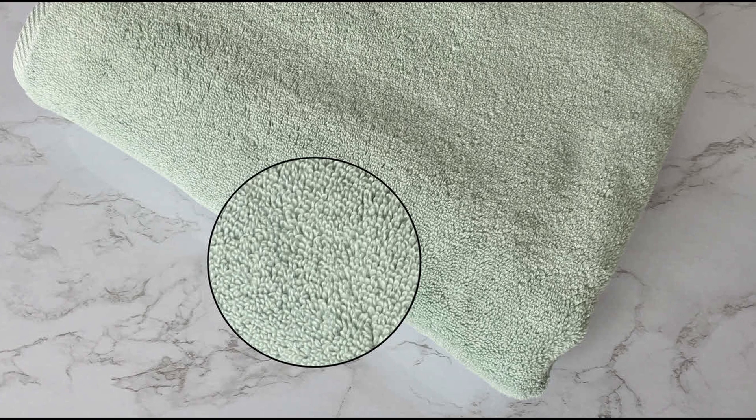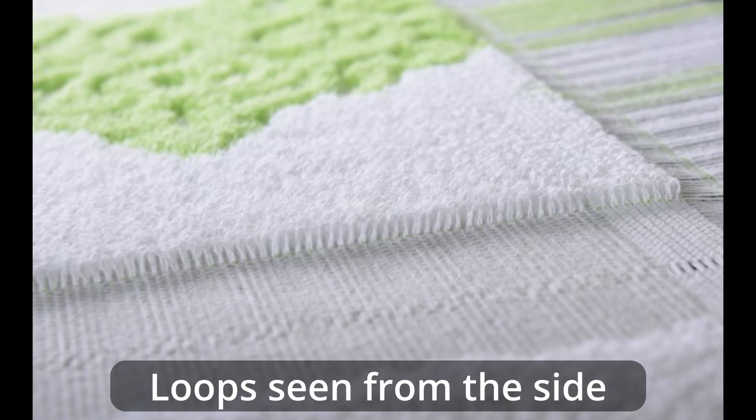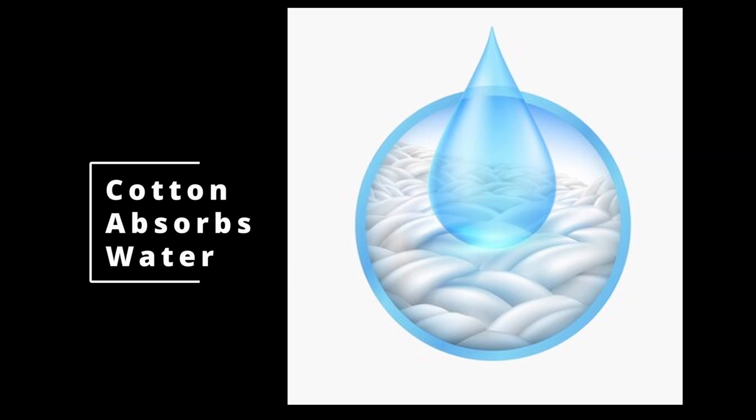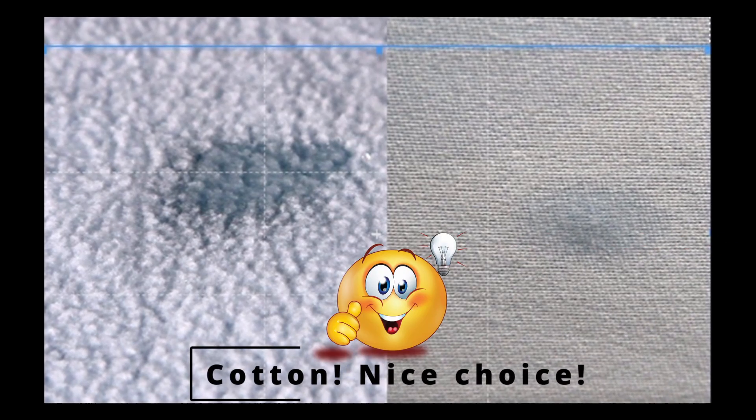Terry cloth is instantly recognizable due to the loops on the surface. These loops are the reason these fabrics absorb twice or even three times the moisture normal fabrics do — the longer the loop, the better the absorption. Cotton absorbs water much more than synthetic fibers such as polyester, so if you want a fabric that absorbs a lot of water, you have to start with the right fiber composition. Cotton is a great choice.